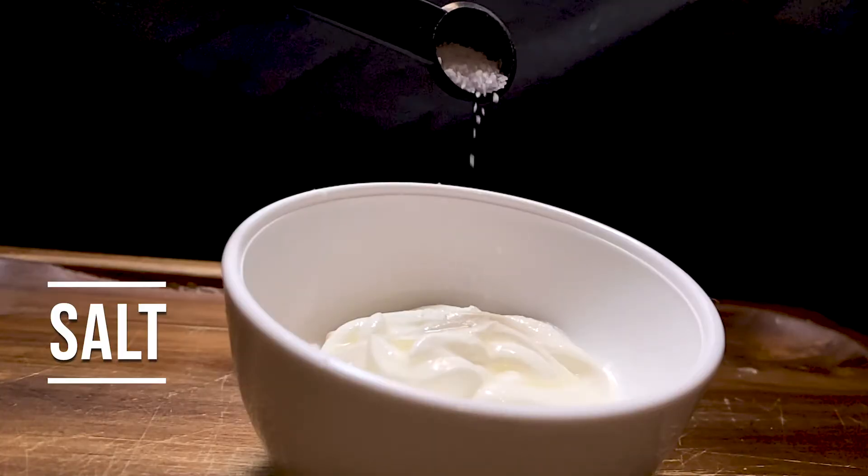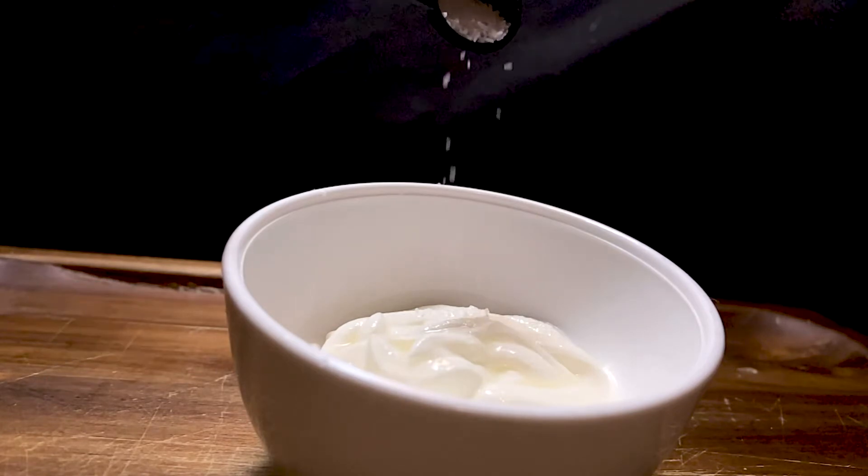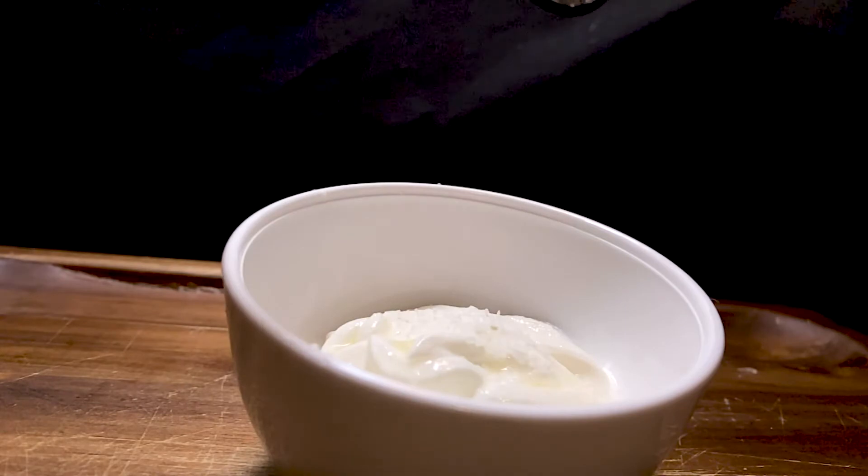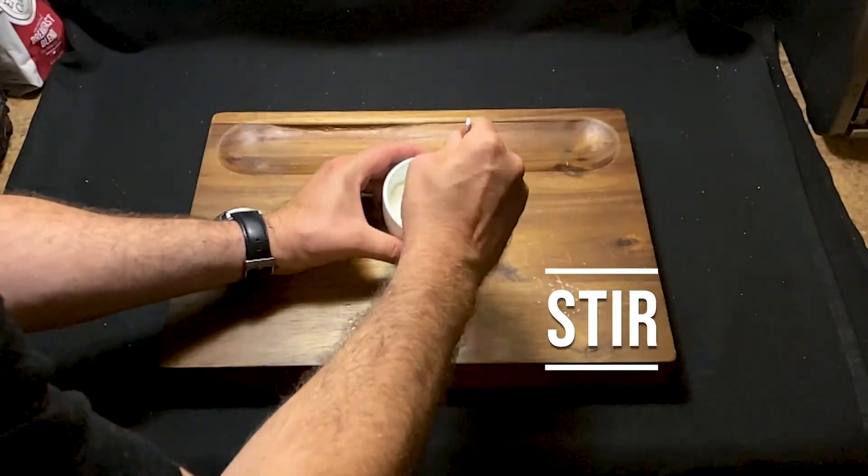Now go ahead and add that salt, one curdle at a time. Or, well, get it in the sour cream.